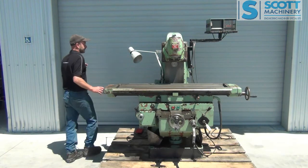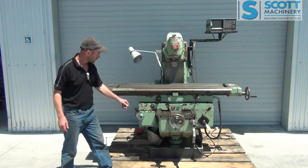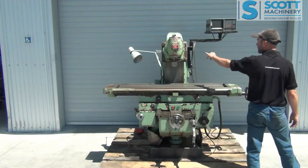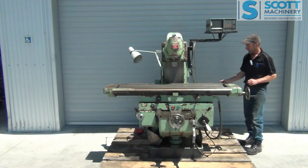All right, so we'll start from here. They've got their own oil pump here and sight glass up there. Your feeds on these are really nice to operate. It's got the right-angle single-axis head there, and your gear change and power controls over this side.